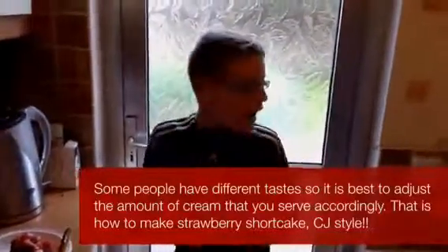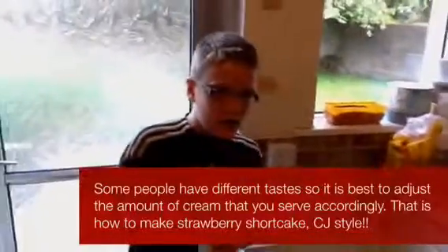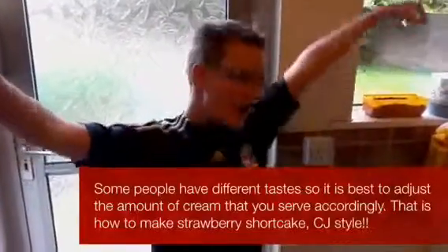What did you make? I made strawberry shortcake. Yeah!